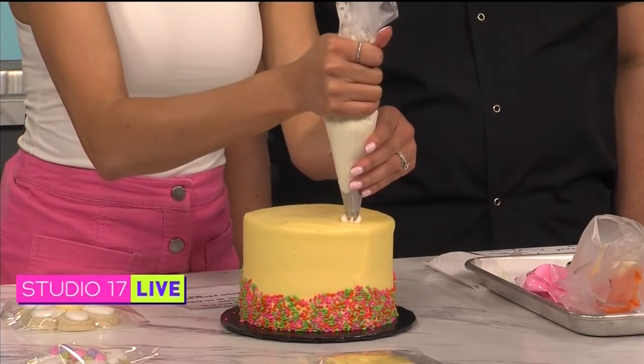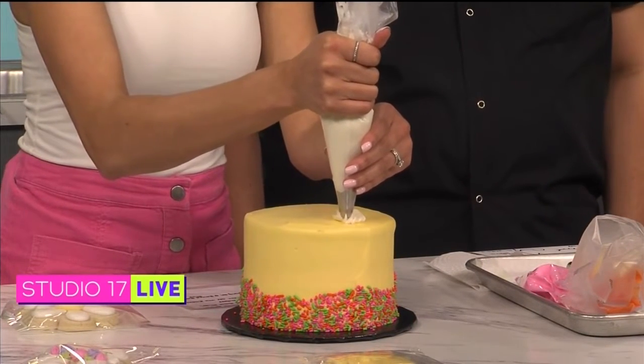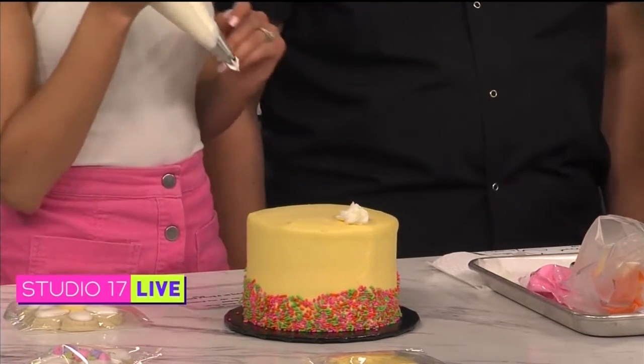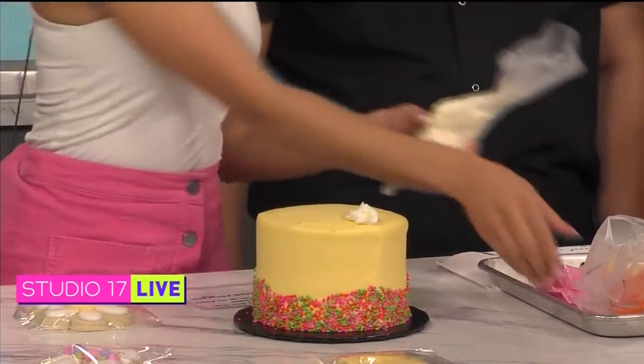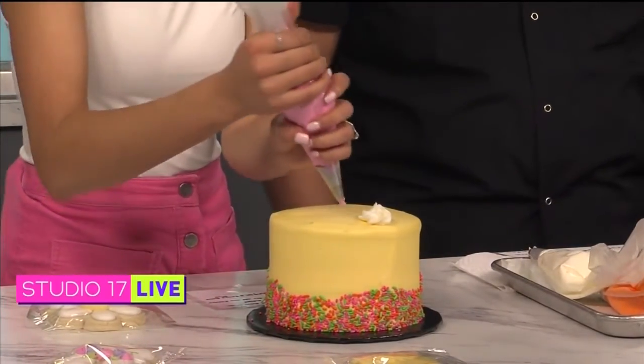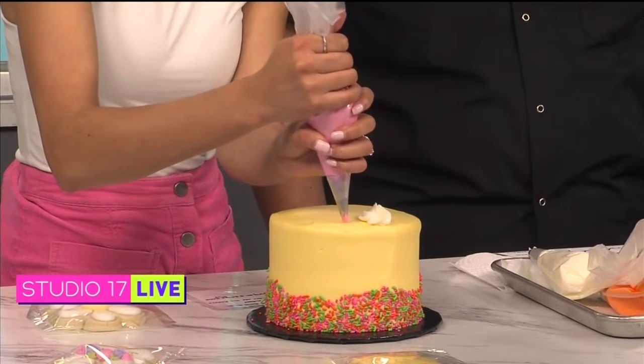Just a little circle — go like that. Yes, perfect! Boom. And then the next ones we're going to do in pink, my favorite color, and we're going to put a pink rose on either side of the white — same thing, the little circle. I don't know how to do that! Okay, keep twirling!